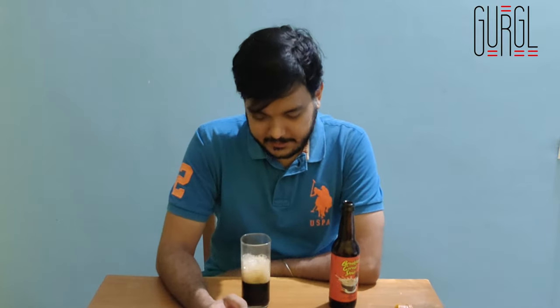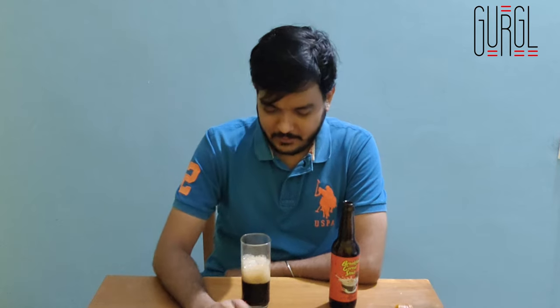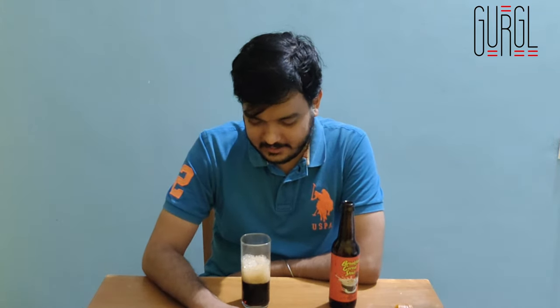This also has a nice hint of cocoa that just covers everything on the beer, and it just makes it even more beautiful, I think.